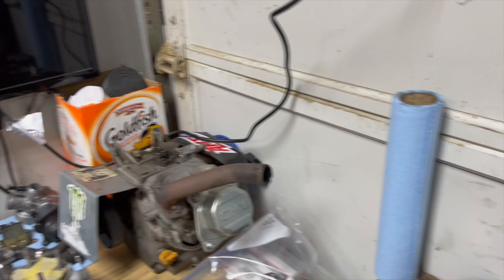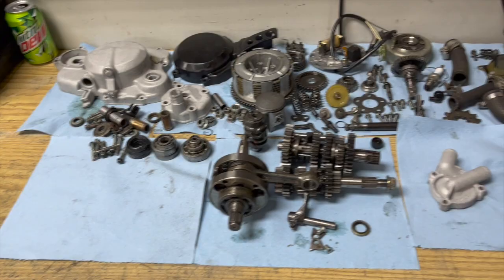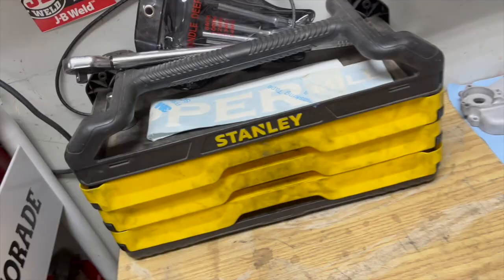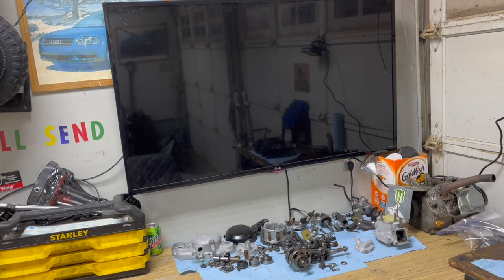Got a paper towel back there that really comes in handy. This engine here is next year's project — just a little four-stroke. Then we've got all the engine parts laid out on this table. Got a socket set, torque wrench, T-handles. Funny story — I actually found this TV on the side of the road and just replaced a resistor in it.